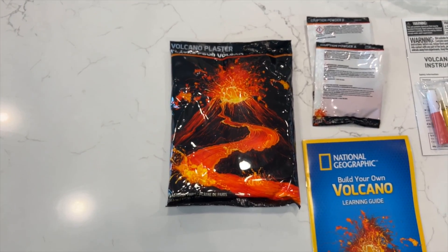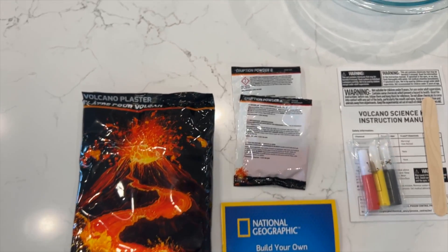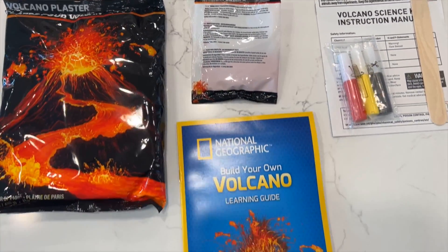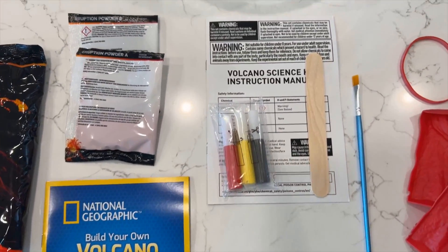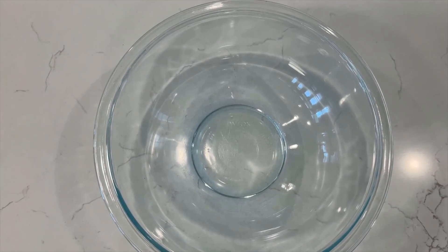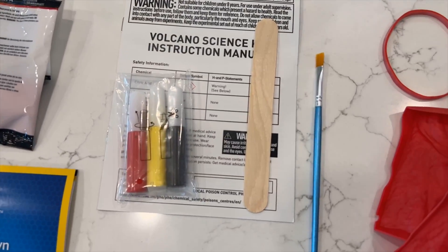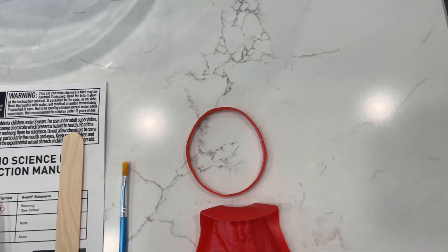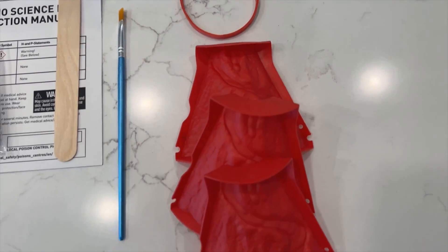Plaster. Baking soda. Citric acid. Volcano learning guide. Instruction manual. A bowl. Large popsicle stick. Paint. Paintbrush. Rubber mold. Volcano mold walls.